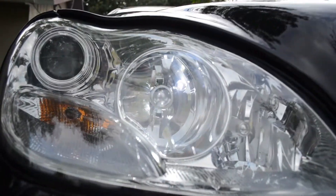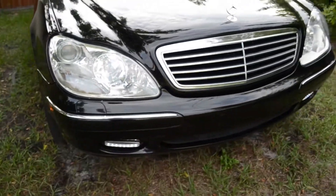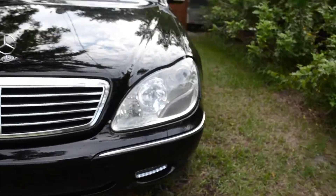Next, I bought LED running lights, which looks super nice, and LED fog lights. That's pretty much what I did to the front end of the car. It looks really nice at nighttime — I'll even show some clips.